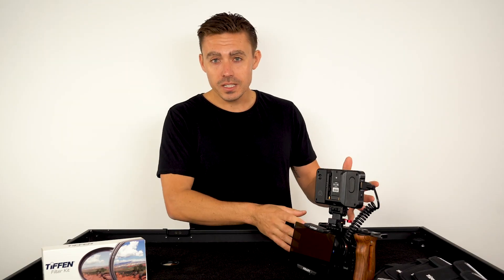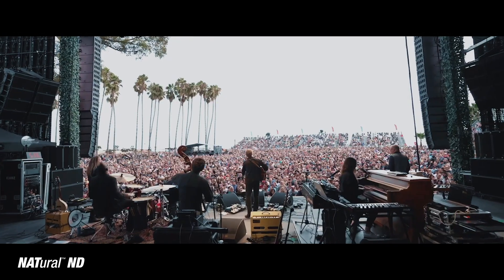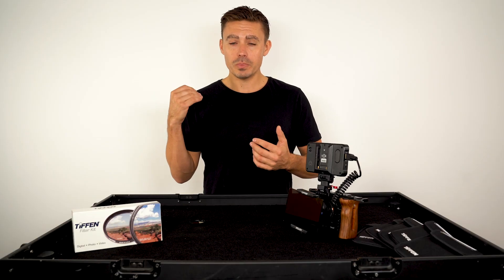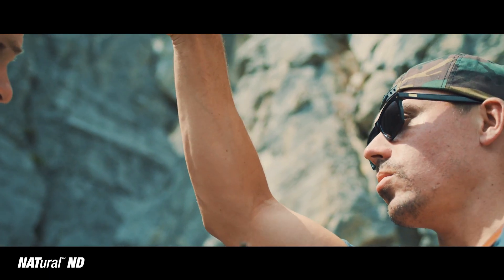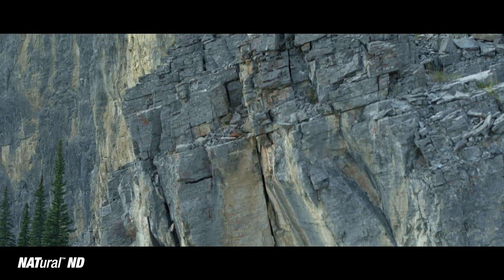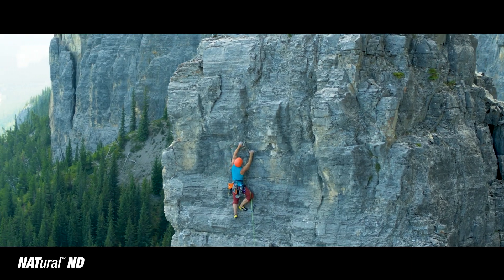From drone to DSLR to RED camera or gimbal, these filters are extremely versatile. When we're doing small productions through to big productions, we want consistent shots, so that helps us in post — we don't have to go crazy, we don't see some huge shift in color. We can all shoot on the same log or a similar log, and we know the quality and color is going to be consistent throughout.